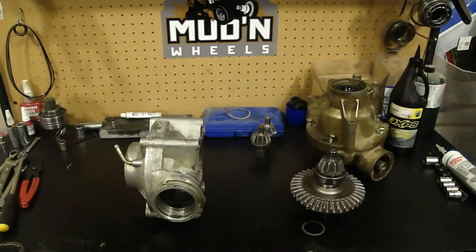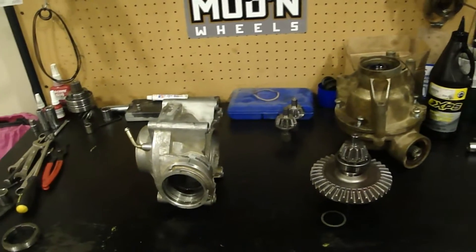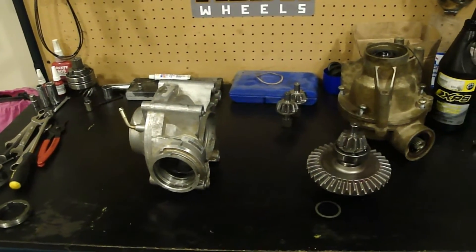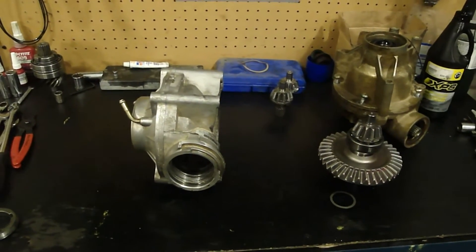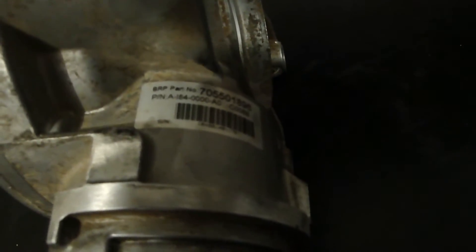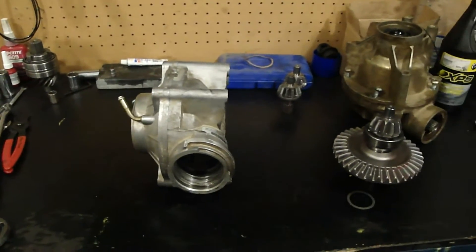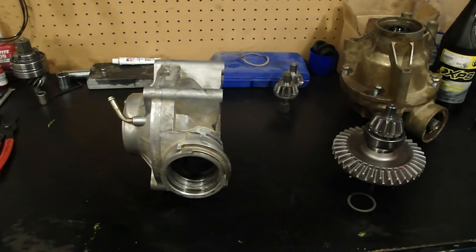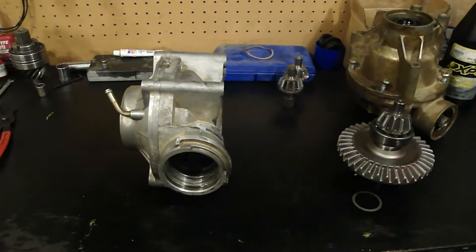On the bench right now is a 2015 G2 Can-Am Rear Differential. It's had its first redesign since 2012 and what everybody wants to know, including myself, is has Can-Am fixed their differential problems. I'll just get you a shot of the part number. So that's the 2015 part number for the new G2 diff and let's go through some of the differences in the differential — we'll get to the burning question in a bit.